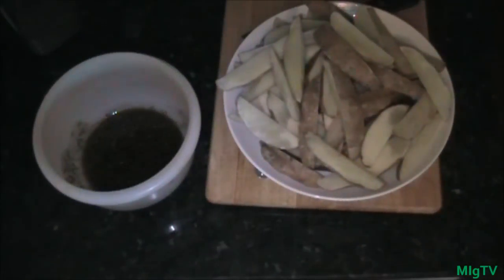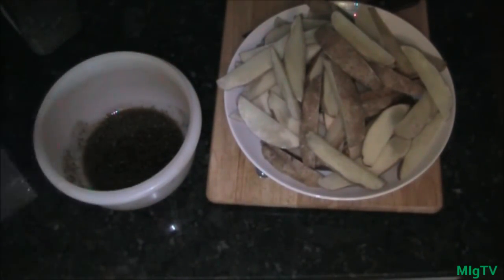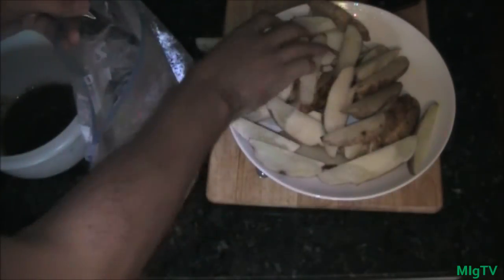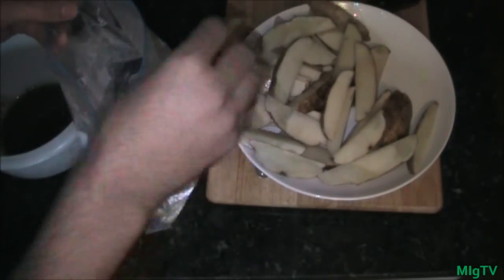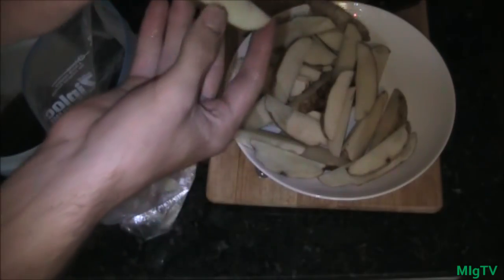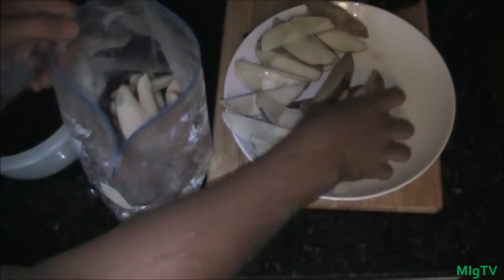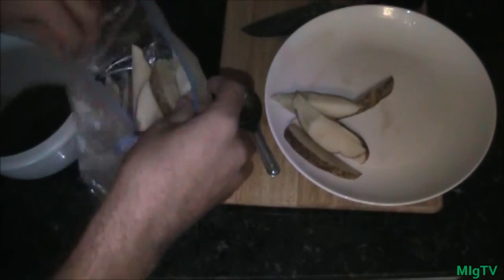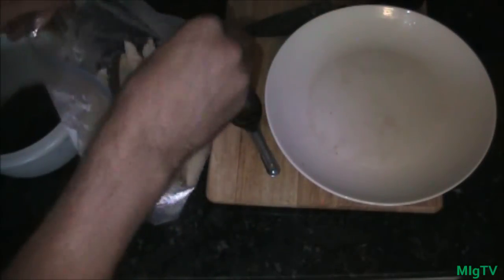Your potato wedges should be hot and fluffy and steaming. Be careful putting them in the bag because they will be hot. When they're hot, they're going to be able to absorb all that flavor from the marinade. An oven mitt would be nice. Just toss them into the bag — if you grab them by the skin or edges, it's not too bad. Don't try to pour them in; just take the long road and put them in one by one. It will save you time and prevent making a mess.